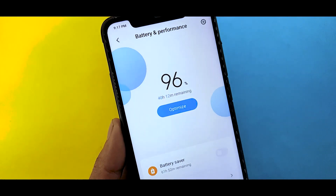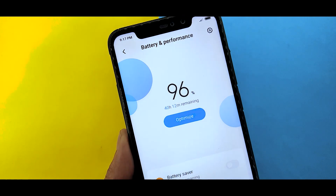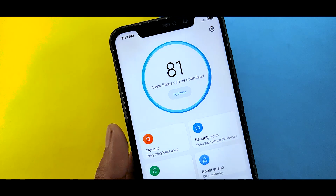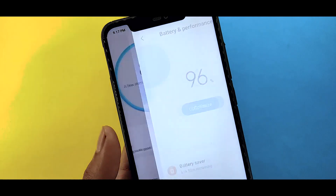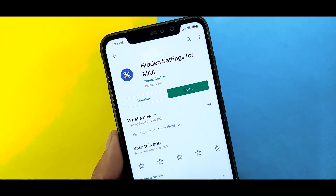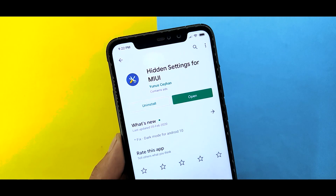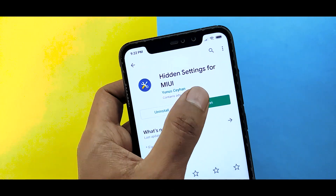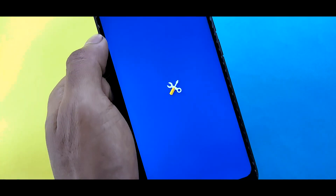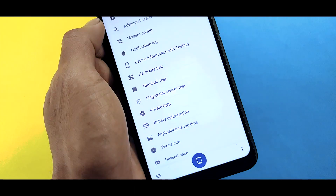After your battery saver is on, sometimes you still drain your battery. So if you want to extend the battery life, in this video you can see a hidden battery saver for MIUI 11 and enable it. If you want to get a link, it's in the description. If you want to enable any hidden settings for MIUI 11, you can enable it through the application or APK.